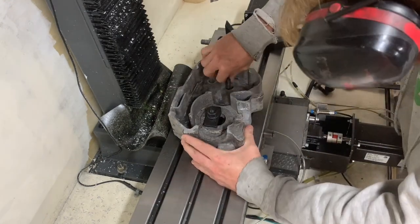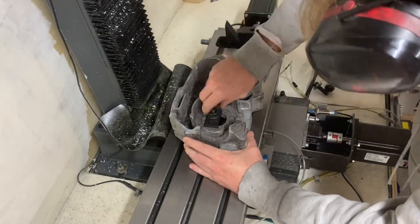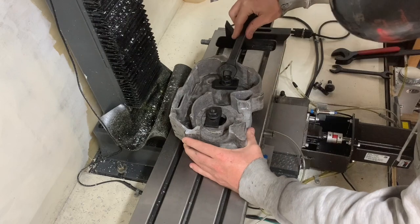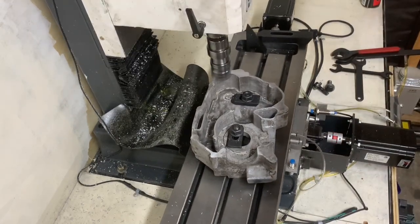Once the first side was complete, I quickly flipped the part over and repeated the same operation on the opposite side. I paid particular attention to how tight I clamped the part down, as I wanted to reduce distortion.